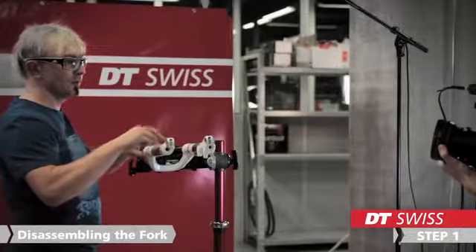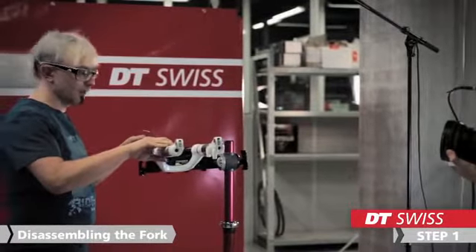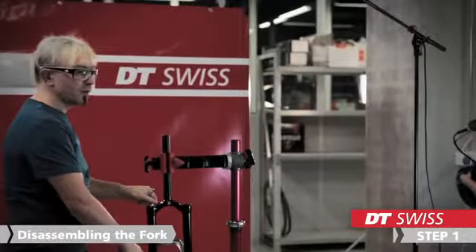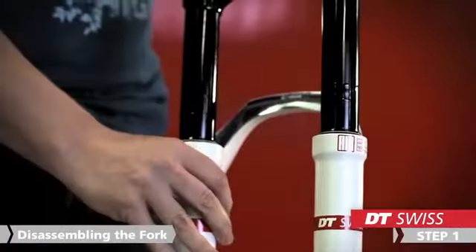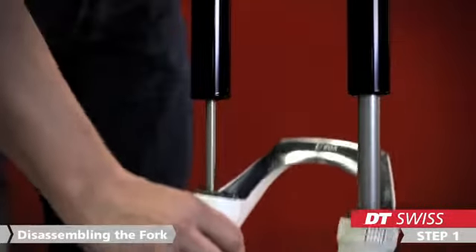We do this on each side until the lowers are loose. If the lower is loose, we turn the fork upwards and take care that we have a suitable container to catch the oil inside. Then we slide away the lowers.